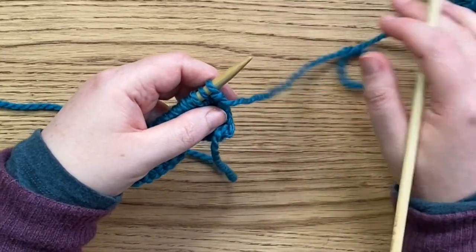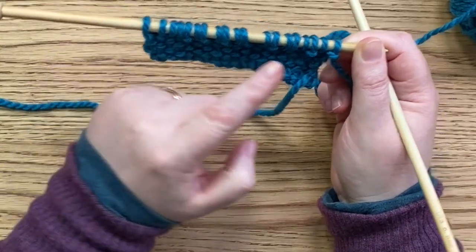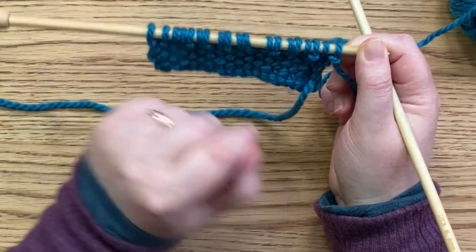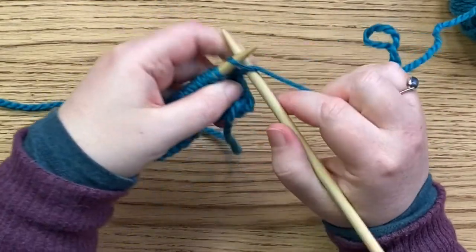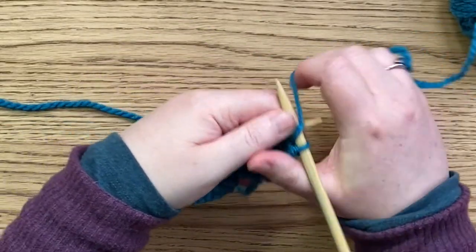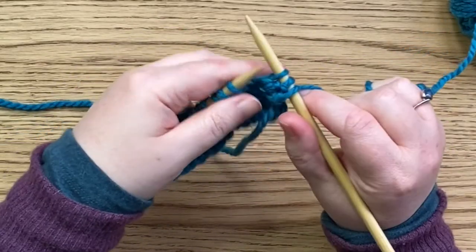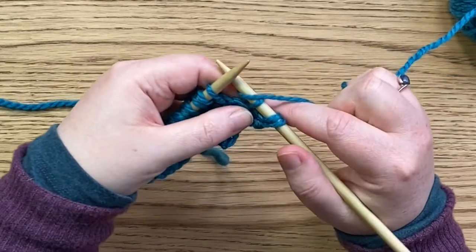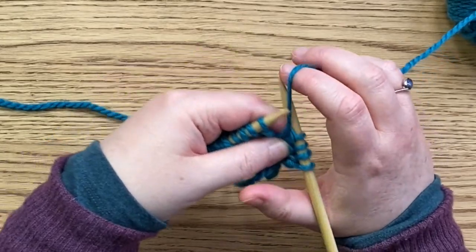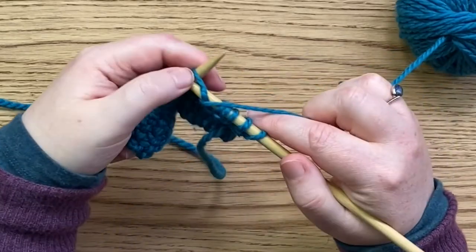Here we're going to do purling. Just so that there's a sturdy stitch on the ends of the rows, we have a knit stitch on the ends of the rows whether you're on the purl side or the knit side. So we're going to do a knit stitch at the end of the row. Now we purl the first stitch, move the yarn to the back, and slip the next stitch, move the yarn to the front and purl. It's the opposite of what we did before — yarn to the back, slip, yarn to the front and purl.